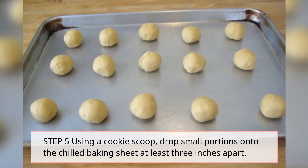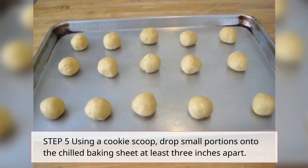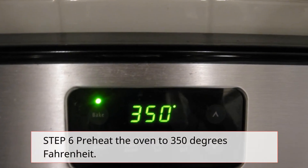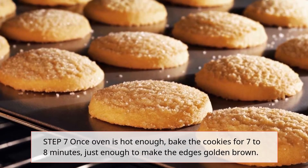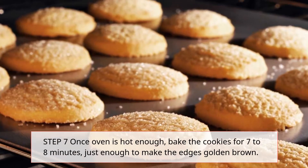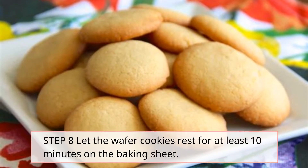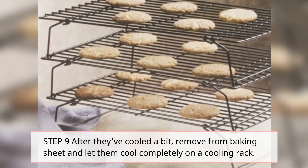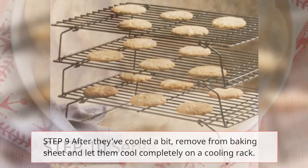Step 5: Using a cookie scoop, drop small portions onto the chilled baking sheet at least 3 inches apart. Step 6: Preheat the oven to 350 degrees Fahrenheit. Step 7: Once oven is hot enough, bake the cookies for 7 to 8 minutes, just enough to make the edges golden brown. Step 8: Let the wafer cookies rest for at least 10 minutes on the baking sheet. Step 9: After they've cooled a bit, remove from baking sheet and let them cool completely on a cooling rack.